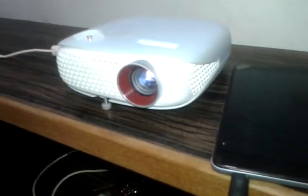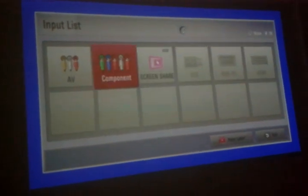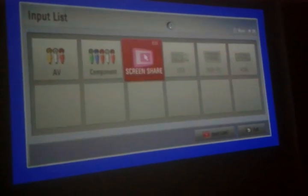Normally we have a button here on the remote that is for the input. Press the input button and you will see on the projector so many different options like AV, component, USB, HDMI. From these options we have to go to screen share.